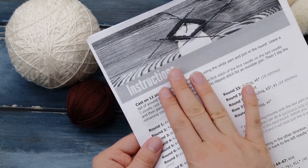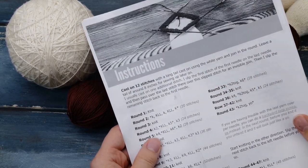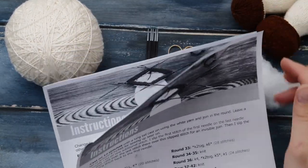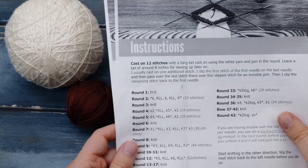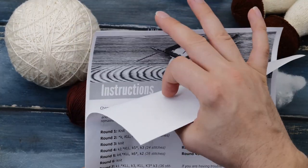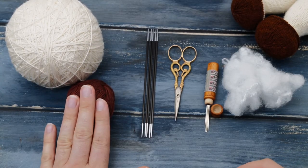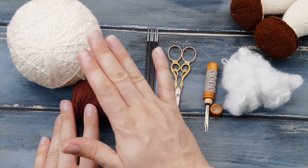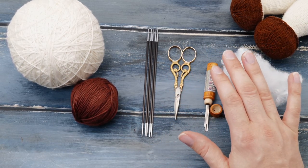First of all, this mushroom knitting pattern is available on my blog — it's the first link in the description below. Download it now so you can follow along more easily. It takes me about two to three hours to finish one mushroom, so I had to skip through some of the easier sections to keep this video a bit shorter. There are also instructions for a larger mushroom which I'm not knitting in this video. You will need some scraps in a rich brown tone and an undyed natural tone.